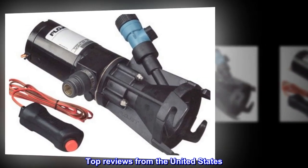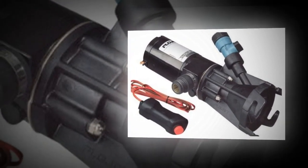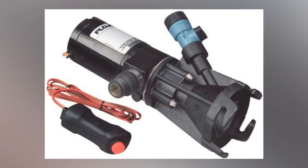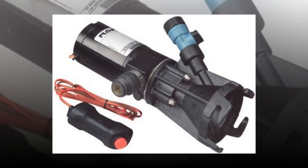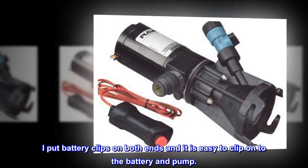Top reviews from the United States. Works great — on my third one since 2009. When you don't have a sewer connection for a three-inch hose, you have to pump. Empty a 40-gallon tank in about three minutes. I put battery clips on both ends and it is easy to clip on to the battery and pump.